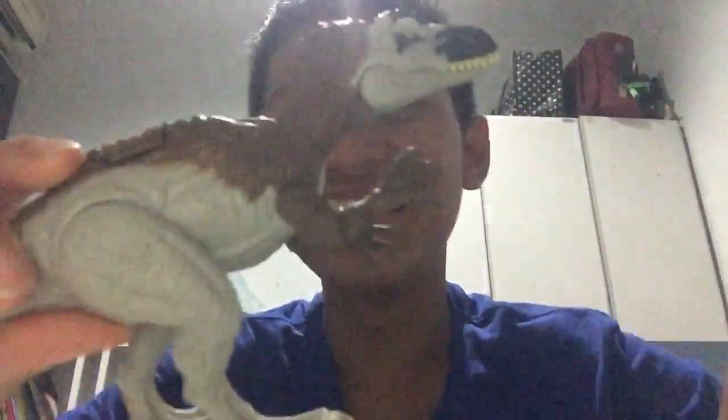Hold on a second. Let's get it. Hold on and... ta-da! Here we have the Zwanhanosaurus unboxing.